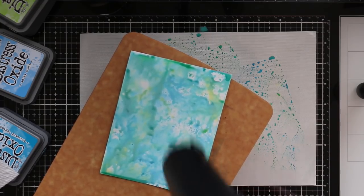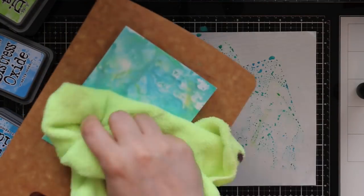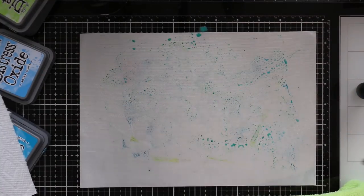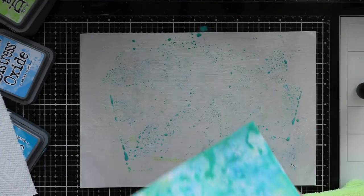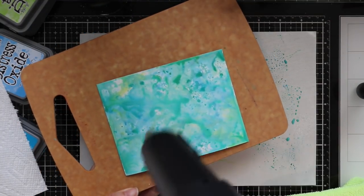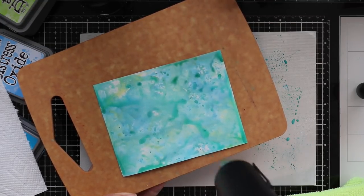I was smushing my distress oxide inks onto a little craft mat that comes with my Tonic glass mat — it doesn't have to be this one, you can use the Ranger one, etc. I smushed the ink, sprayed with water, and then pressed the glossy side of the cardstock into it. You want to make sure you dry it between each layer, so this is where a heat tool comes in handy, otherwise you'll be sitting around for a very long time waiting for it to dry.